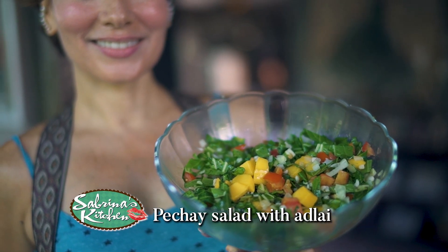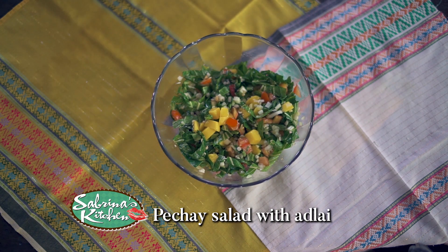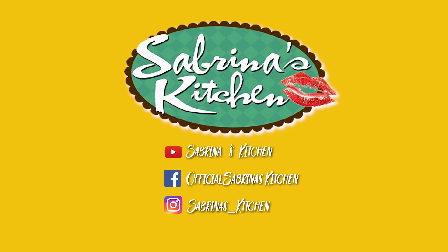Sabrina's Kitchen — what you're waiting for. Sabrina's Kitchen, cooking up a storm. Sabrina's Kitchen, always something new. Sabrina's Kitchen, table's waiting for you.